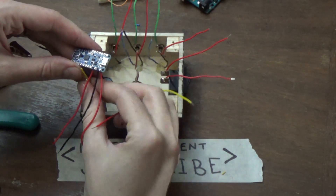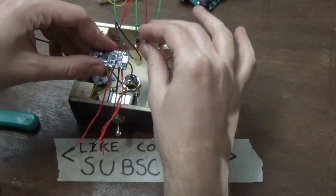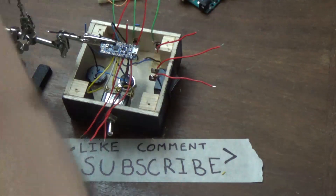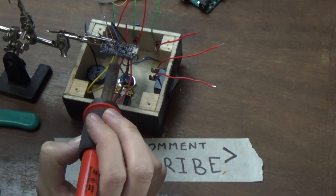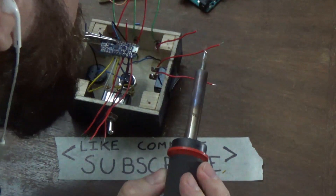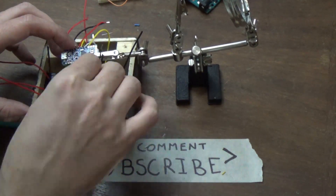Once the hand buzzers are finished I go back and start soldering the wires to the Arduino. There isn't any specific place you need to put the wires except that they need to go into the digital ports, and you need to remember or be able to find out which ones are where for your program.